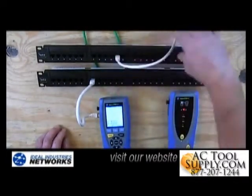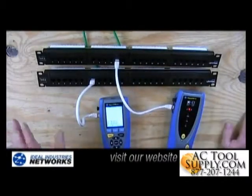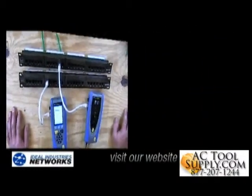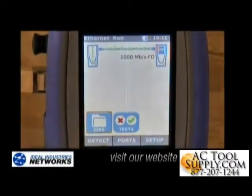Then I'm going to take a second patch cord and plug the remote end into the other side here. It's really easy to use this tester — all you have to do is hit the yellow button that says Auto Test. So I'm going to hit that button. You'll see the two units have automatically discovered each other, and when I hit the Auto Test button, it'll start.